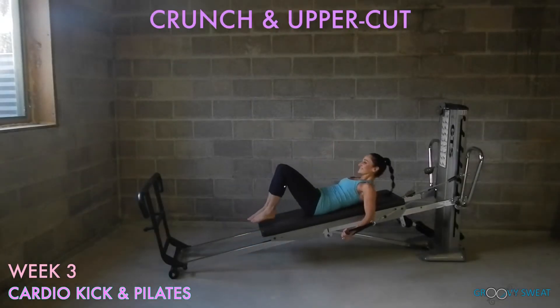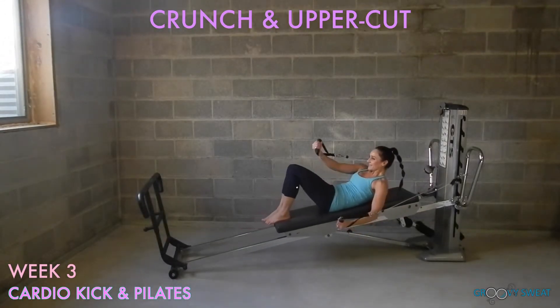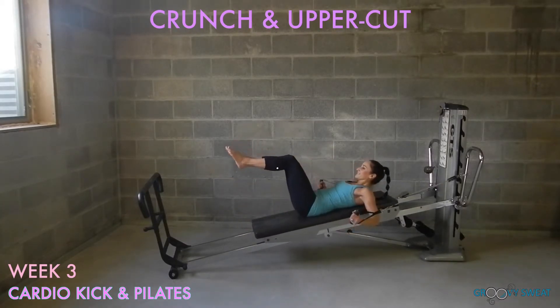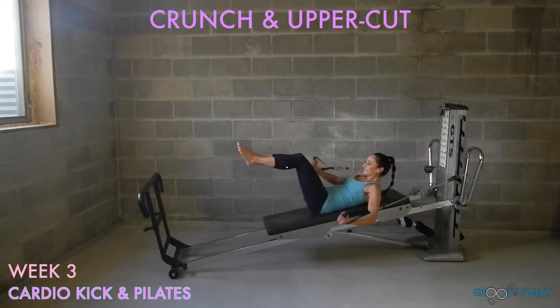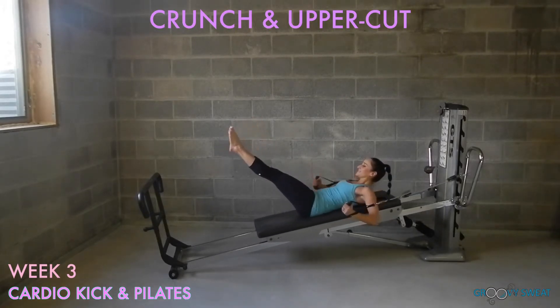Roll back into a supine position. Using your cables, start to alternate uppercuts, aiming towards the same spot each time. For more core intensity, lift the legs to 90 degrees while you crunch up and continue the uppercuts. For even more intensity, extend the legs straight. Keep the lower spine in contact with the glide board at all times.